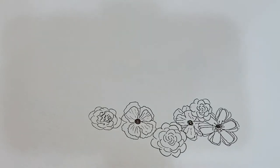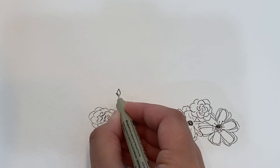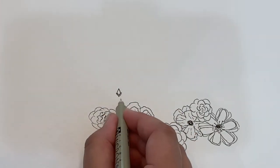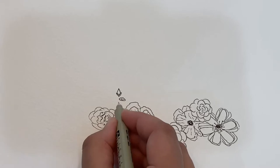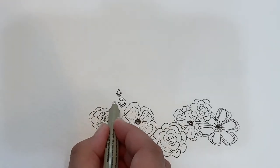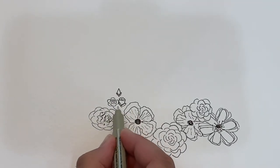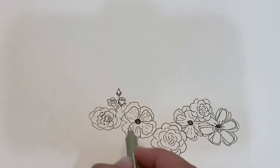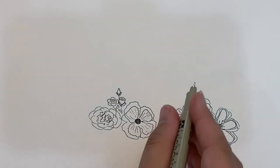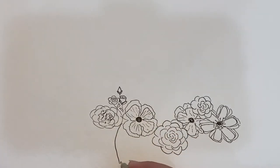So we've got peonies and garden roses. Now let's do some simple regular roses. Do a little tiny bud with a little protective petal, then a little open one with its protective petal underneath, then one step further — an open one with its outer petals, a little stem, and a little leaf. That's how you do your regular roses versus your garden roses. Then let's add some greenery going this way.